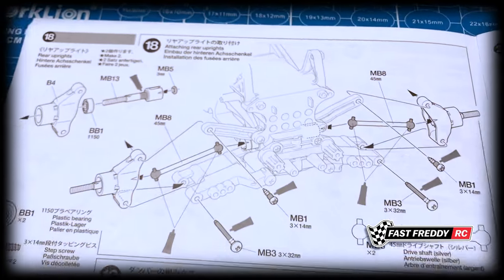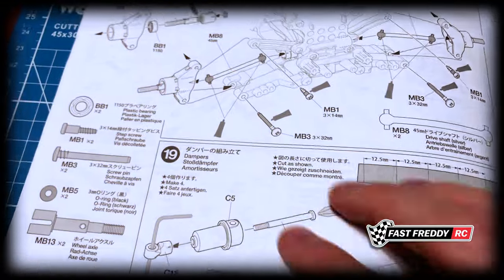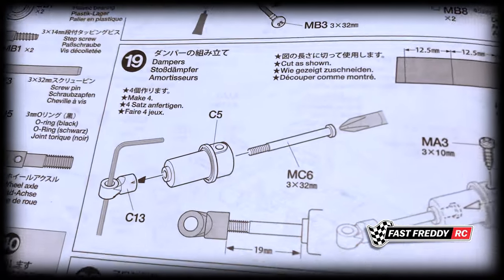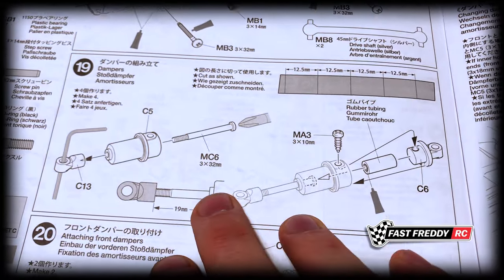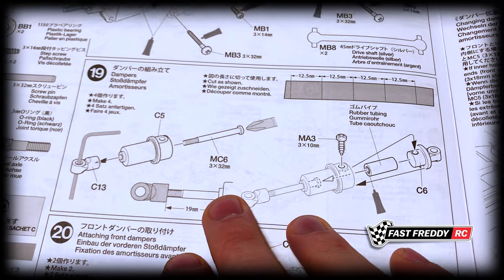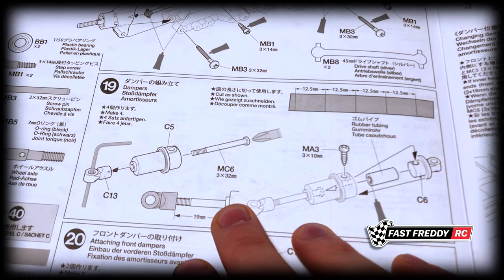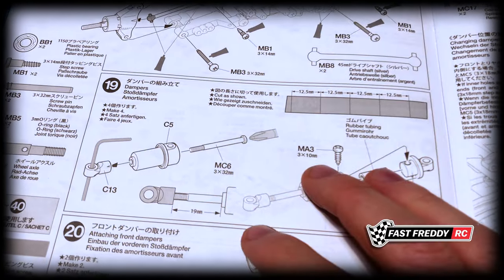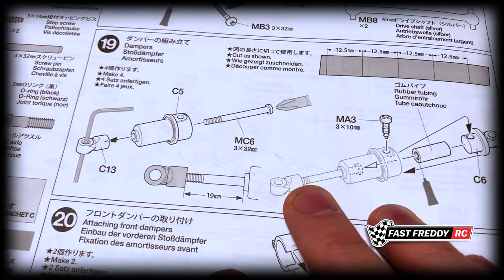Step eighteen is attaching the rear uprights — we'll be putting those in and putting the drive shafts in as well. Step nineteen is where we start working on the dampers. The Squash Van comes with friction dampers versus oil shocks. My Black Foot came with friction dampers and it was okay, but oil is better — we'll see how these ones go.